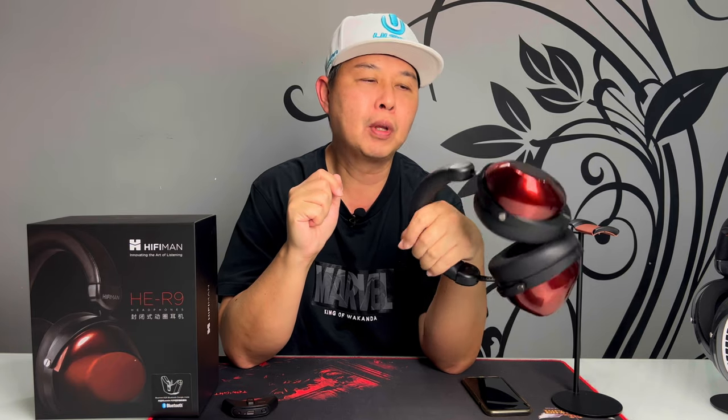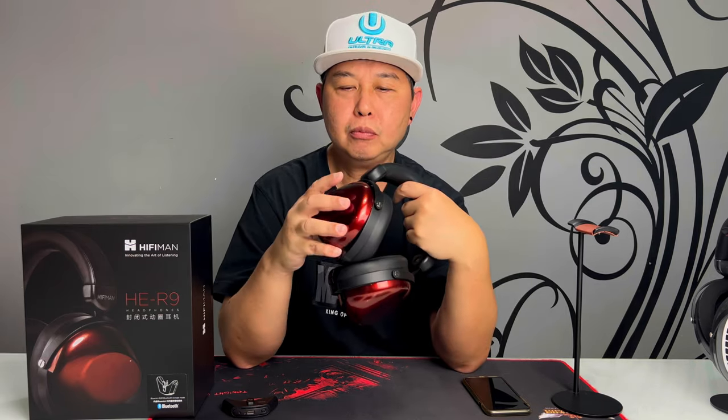I've already taken it out from the box — if you're interested in watching the entire unboxing of the HE-R9, do check out the link above. In this video I'm going to review the HE-R9 and at the same time compare it with the Edition XS, which I've reviewed previously. Check out the link above to watch that review.